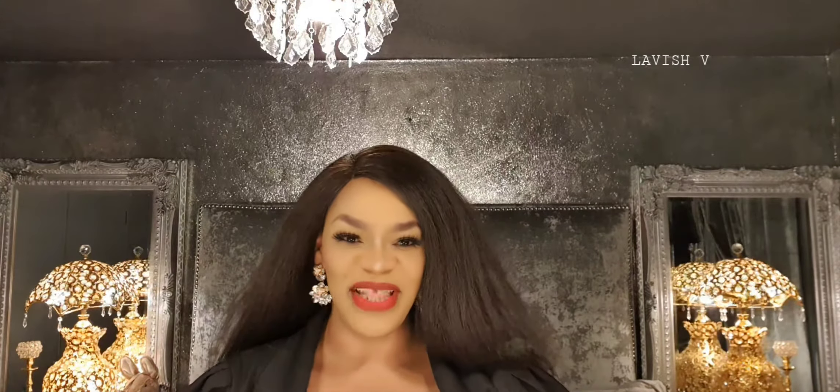For those of you who are new to my channel, what I do here is some hair, fashion, makeup, beauty, vlogging, and a lot of perfume reviews. If you haven't already subscribed, come on — you know what I do. Please hit the subscription button along with the notification bell. Please watch my videos and leave me some thumbs up.